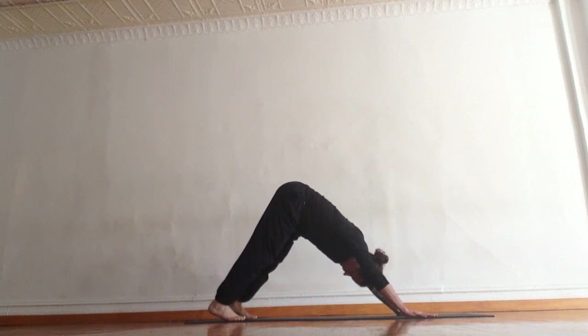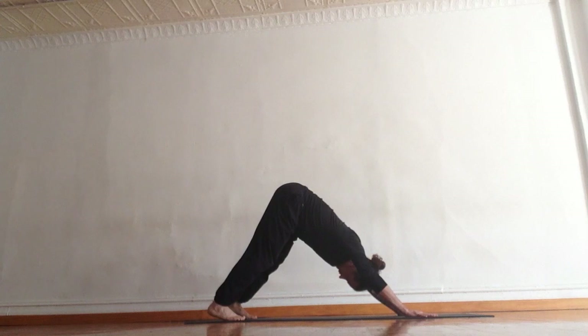Take three breaths here to find as much length as you can from your fingertips to your tailbone. Keep sliding the shoulder blades down the back. Always bending in the knees — if the hamstrings are tight, it'll help you find more length in the spine.